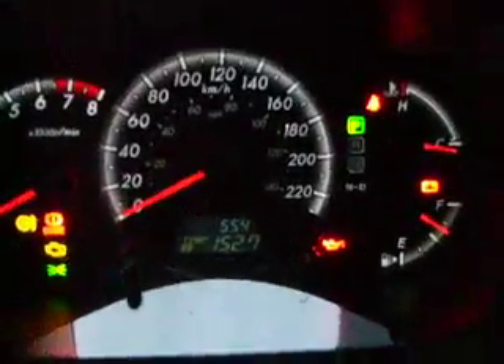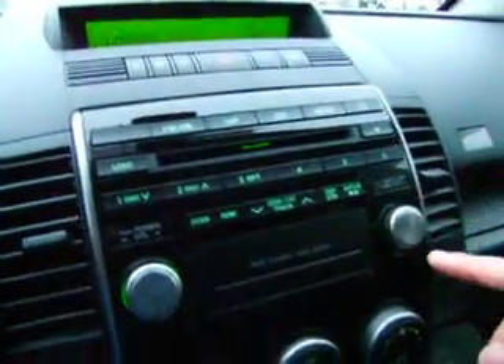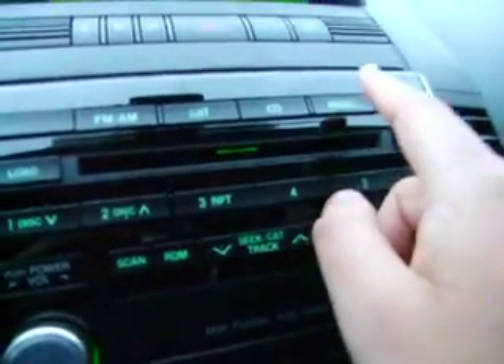It's brand new. Only has 554 kilometers. This is the gauge cluster. Radio — turn it on. Let's go to AM FM. That's CD. Satellite radio. That's for your Aux Jack. Pretty good audio system.